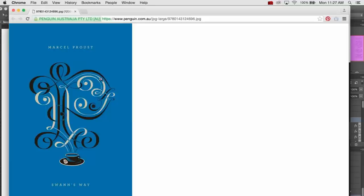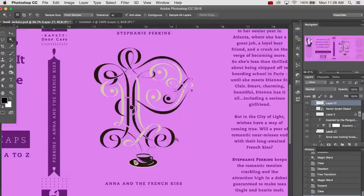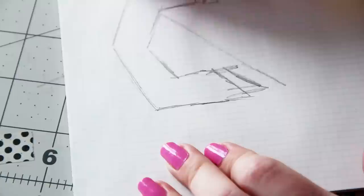We're going to begin by creating the drop cap for the front cover. If you wanna stay consistent with the Penguin books, this should be the first letter of the last name of the author. If you wanna take a shortcut, you can just go online, copy and paste the drop cap from the original book cover, and then just build out the rest of the book cover around that. But if you really want to make it your own, grab a pencil and some paper and start sketching.